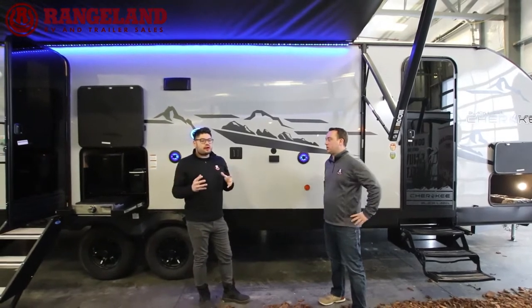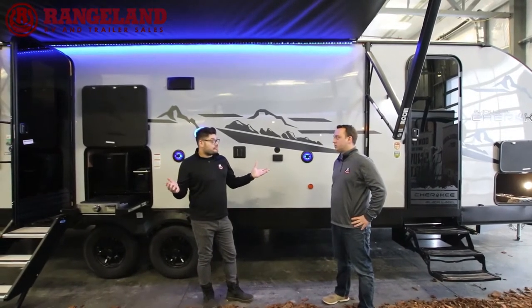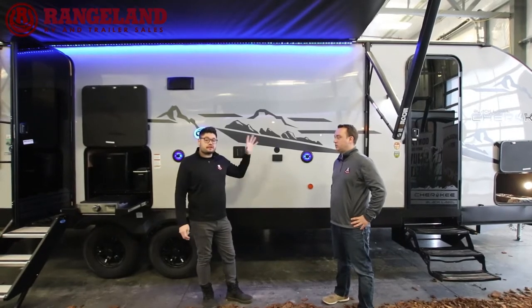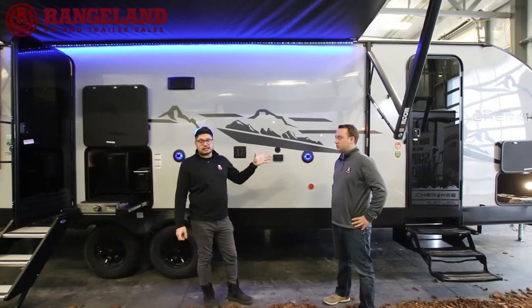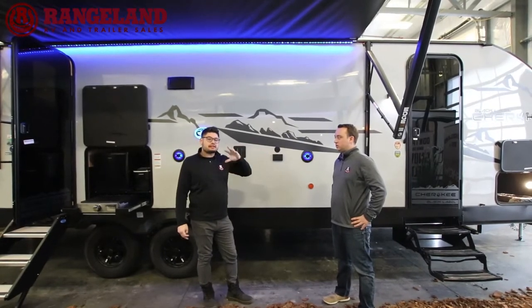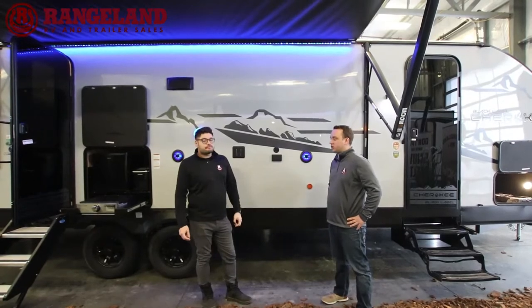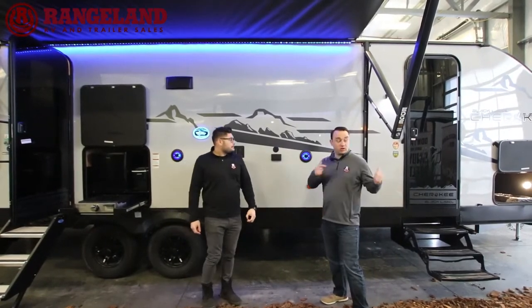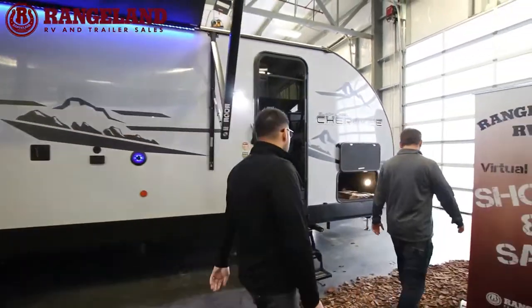This is one of Cherokee's hottest selling floor plans for many years. This floor plan features a front bedroom with a U-shaped dinette, a jackknife sofa, double over double bunks, and a three-piece bathroom — probably the biggest bathroom in the Cherokee lineup.